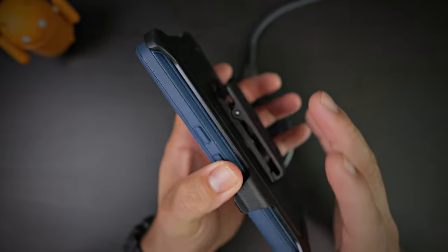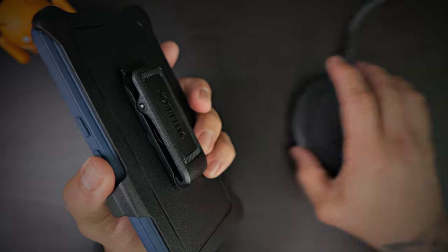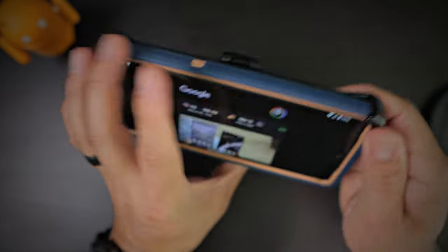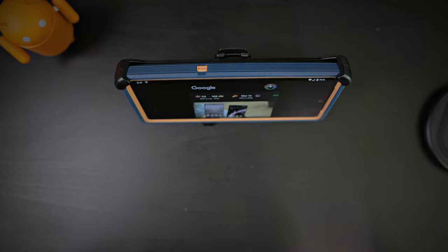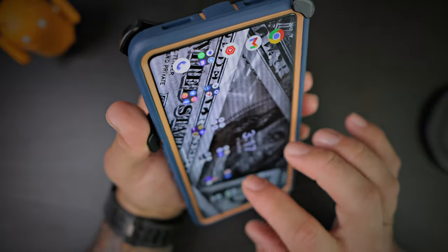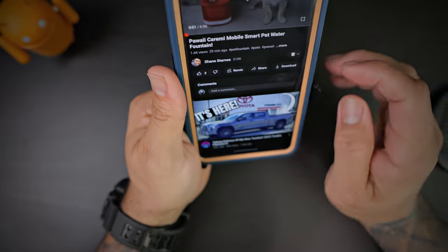Obviously it adds bulk because this is a thick protective case. Who is this case for? Construction workers and people who want to absolutely protect their device at all costs. It's a kickstand as well — sit back and watch some Gadgetbeard YouTube. Enjoy it, be very cool. Looks absolutely fantastic.